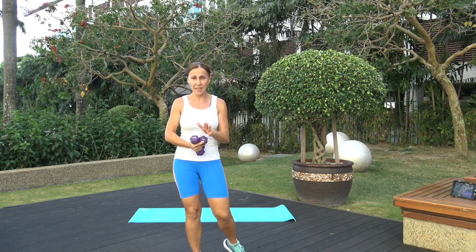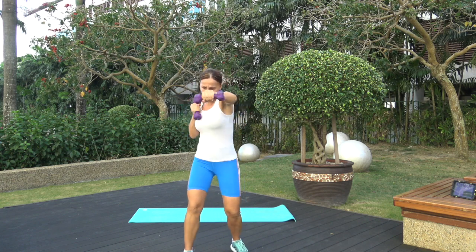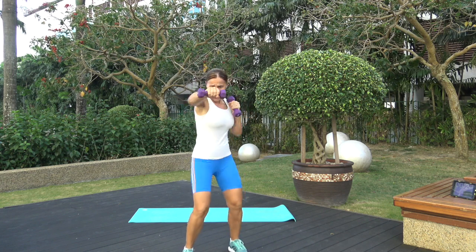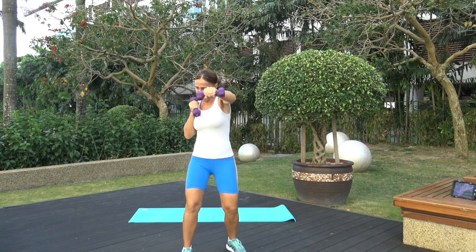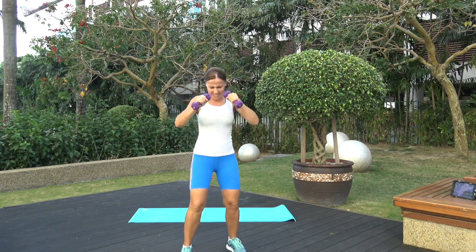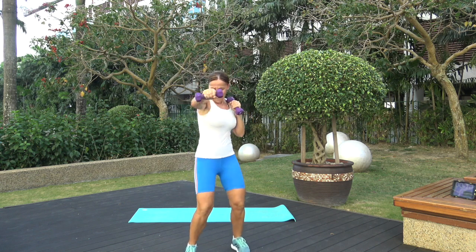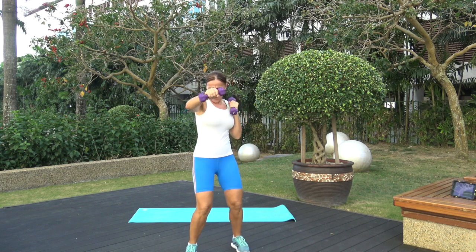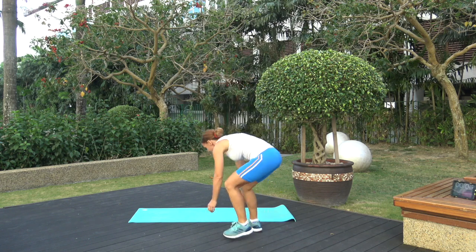Next one is jab cross — this is your faster interval, only 30 seconds long. Jab cross with weight, left leg to the front, here we go! Push! Feeling the burn, 30 seconds, come on, let's go! Feel the burn here! Three, two, one — all right!